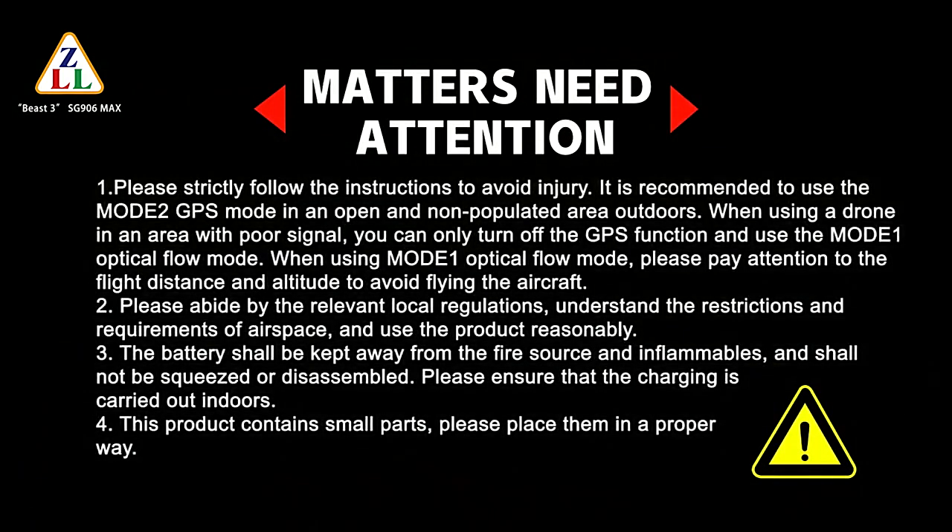Please strictly follow the instructions to avoid injury. It is recommended to use Mode 2 GPS mode in an open, non-populated area outdoors. When using the drone in an area with poor signal, you may need to adjust your approach.